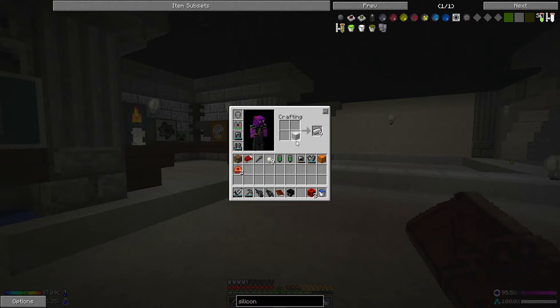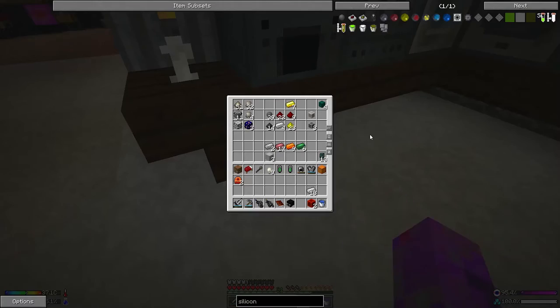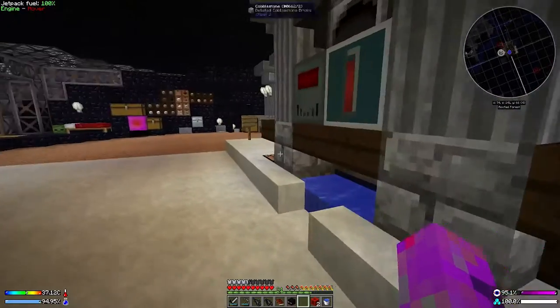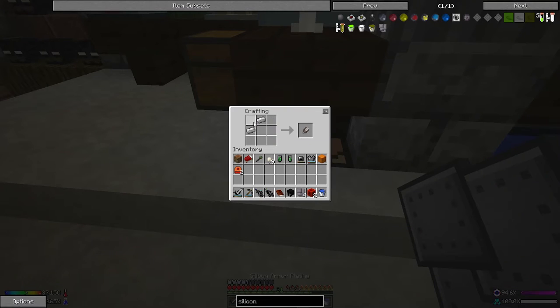We've got a block of iron — I'm going to break them both down because I have enormous amounts of iron. We also need some silicon, which I just happen to have kicking around. Using this pattern and this pattern gives us a whole load of plating.